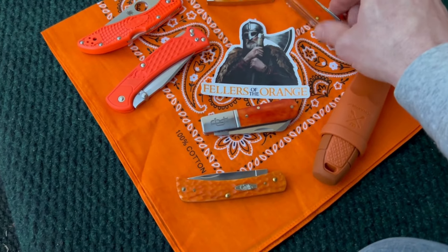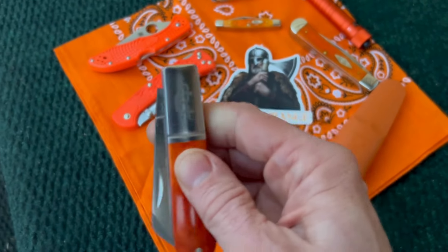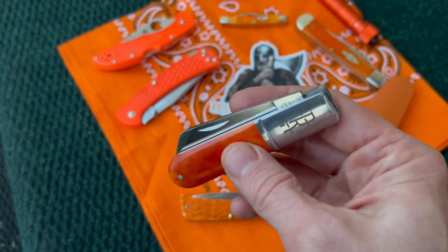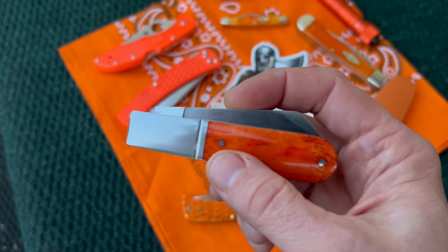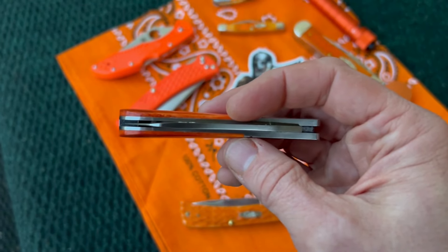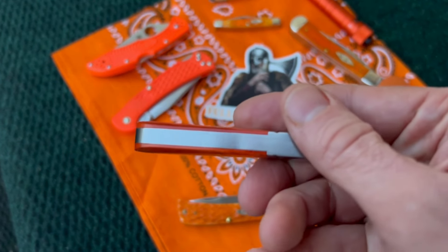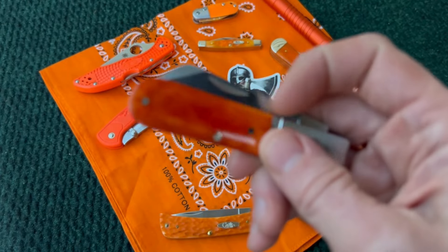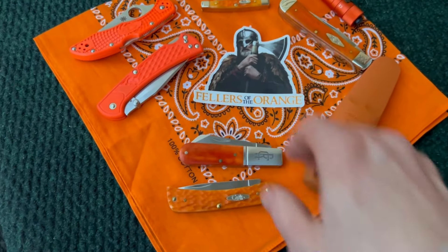Then there's this barlow by Rosecraft — such a beautiful knife, just so well done. The ones I've held and used, I just don't have any complaints at all. The blade is super sharp, fit and finish is pretty much perfect, blade alignment is right down the center like you'd expect, and the back springs are so smooth you barely even know they're there. Just a great barlow, again in orange — you see the theme here.